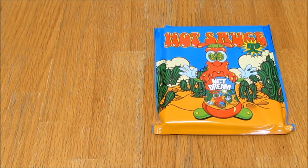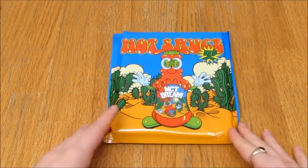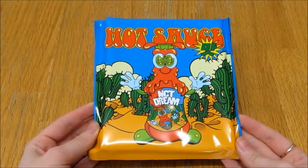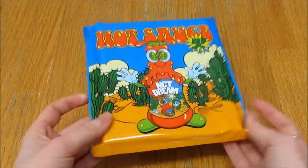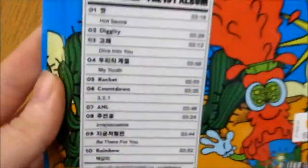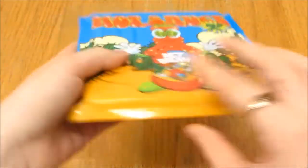I'm hoping I'll have Renjun's version because he is my Dream bias, but we'll see. Here is the front — it's actually super cute. I don't know why it's in a bag; SM hasn't done this for any of their other dual cases.